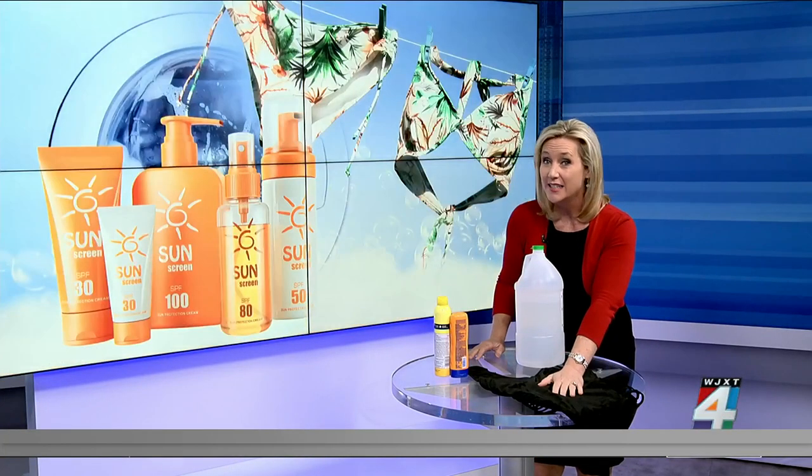Now we are revealing the right way to wash your swimsuit. You might not know it, but there are specific ways that you should do this.